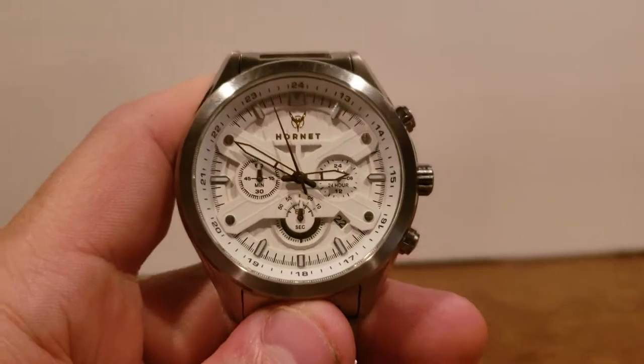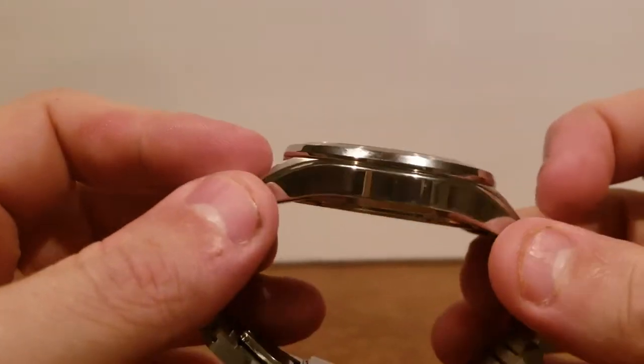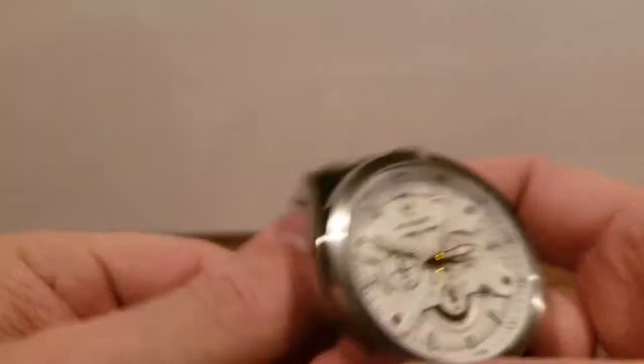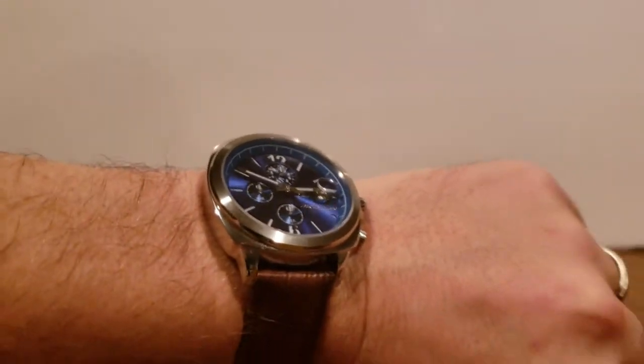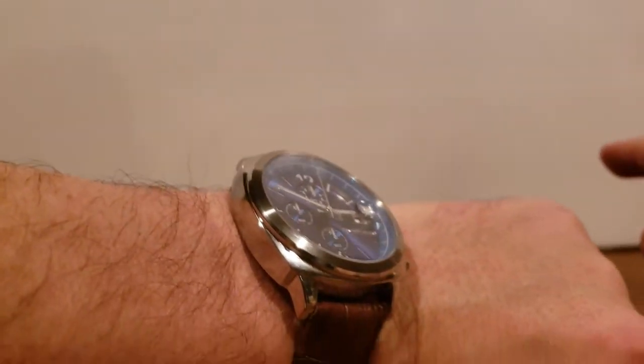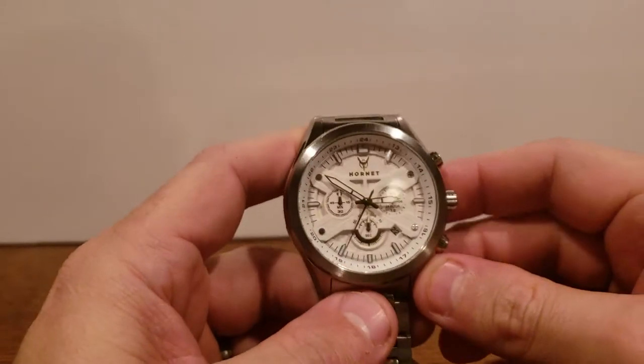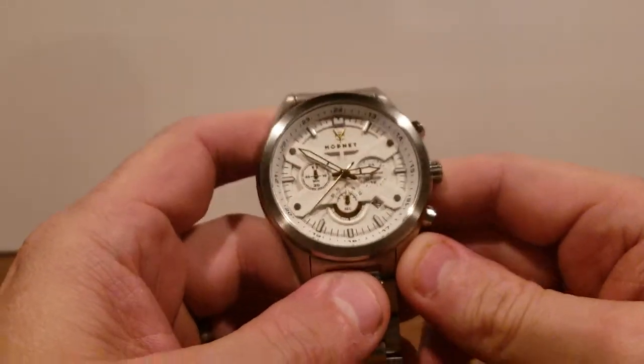Anyway guys, please subscribe, comment, and like the video if you found it useful. Here's a quick wrist shot — I'm currently wearing the Jerome Lamar on the brown leather strap it came with, which is my November WatchGang subscription that I just received within the last couple of days. I'll try to get a review out on that one in about a month once I've worn it enough to give you the same honest opinion.